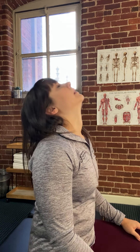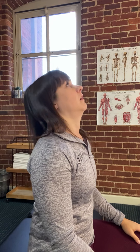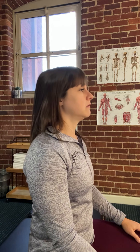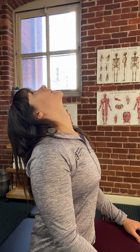Chin retraction with extension. Notice how I'm controlling the extension going back — I see a lot of people flop it back, but I want you to control this movement so you're using the muscles to bring your head into extension. If you feel lots of pain, just touch that point of pain and come back. As you keep doing more reps, you should be able to get deeper into that range.